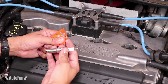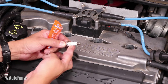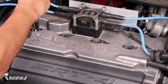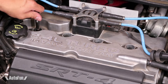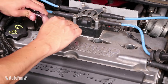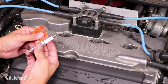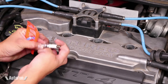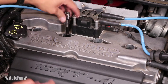Before installing the new ones, I'm gonna apply a little bit of dielectric grease on the ceramic body and the back portion — just a very slight thin application. Using the same special socket, I'm gonna first hand-thread the spark plug. This is gonna make sure I don't cross-thread anything. Now I can finally use a tool. I'm only gonna snug the spark plugs since I'm gonna be torquing them later. I'll repeat the same process for each one of the spark plugs, always starting by hand before using any tools.